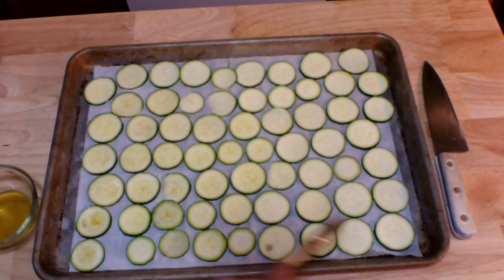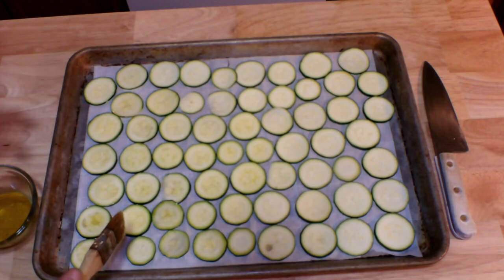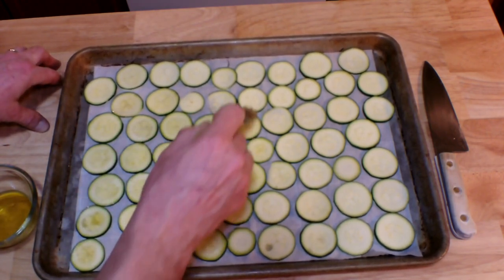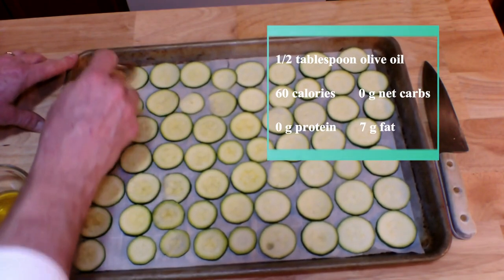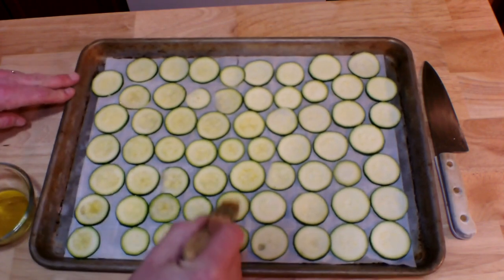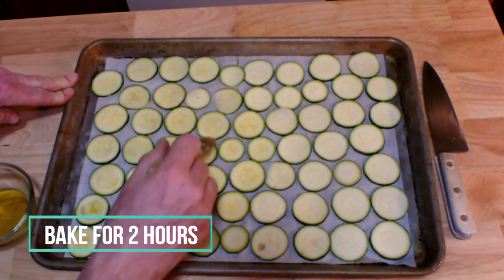I've got them all in one layer — they can be touching since they'll shrink during cooking, but you don't want more than one layer. We want to coat the tops with a little olive oil, or whatever oil you prefer, just like this. Then put them in the oven for two hours before giving them another look.